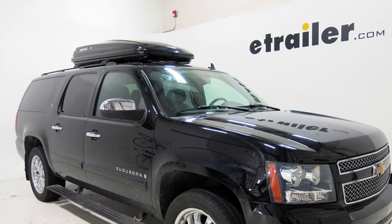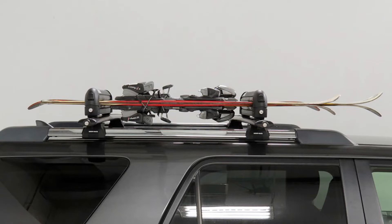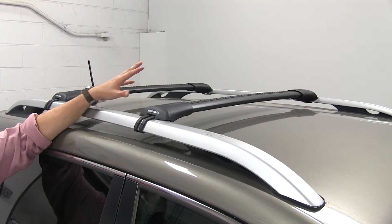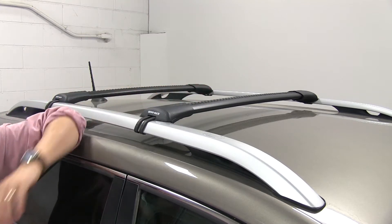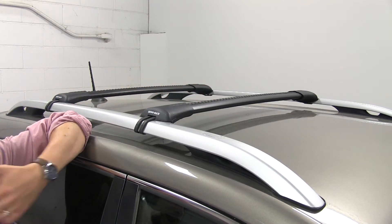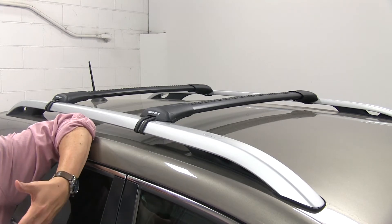You can carry items such as cargo boxes, cargo baskets, or ski and snowboard carriers. Aesthetically, this is a very nice looking roof rack. It has a factory style look to it once it's installed, and it sits very low profile on your vehicle, so issues such as height when you have your items on top of your roof isn't as much of an issue when you're pulling back into your garage.